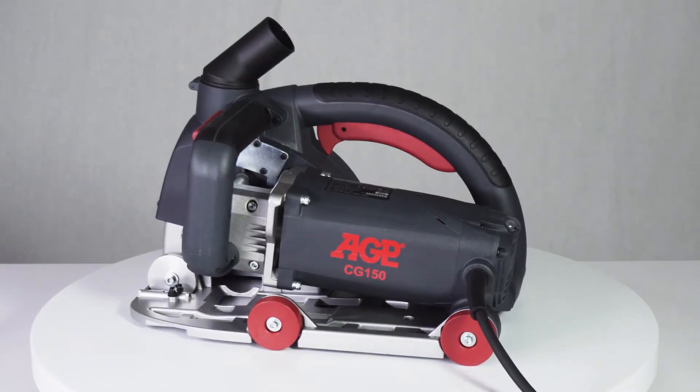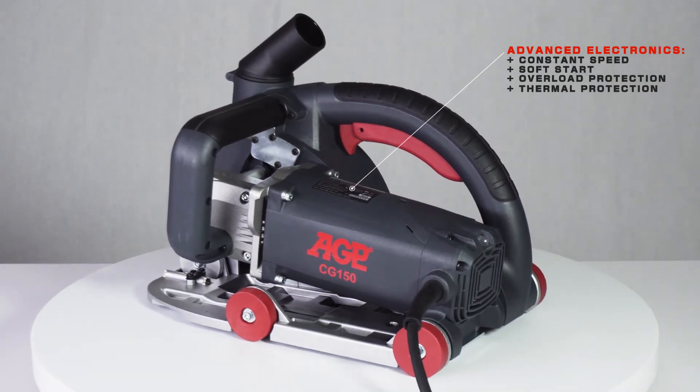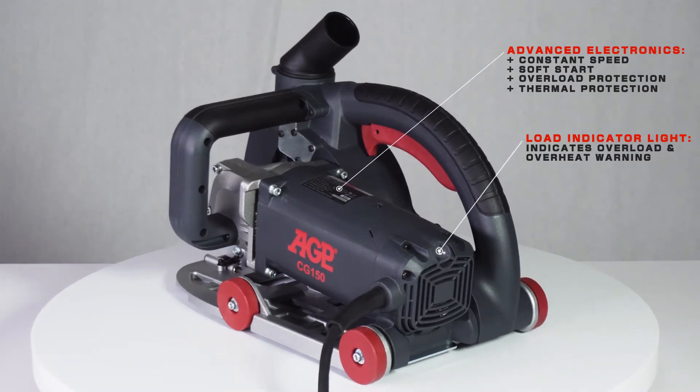The motor features smart electronic control with constant speed, soft start, overload and thermal protection, and an LED load indicator light with overload and overheat warning.